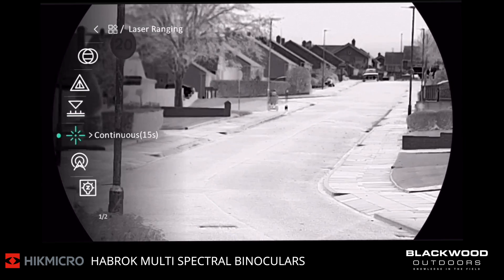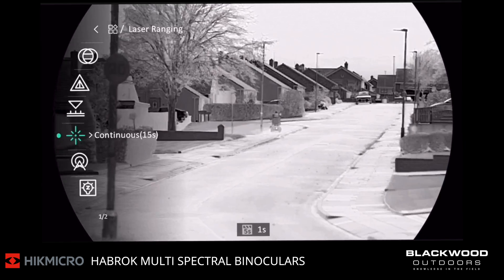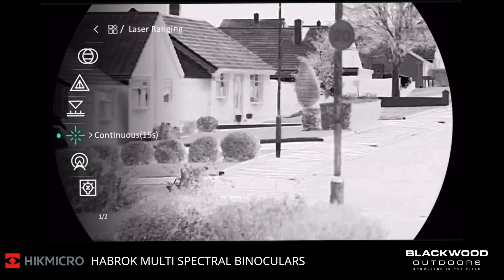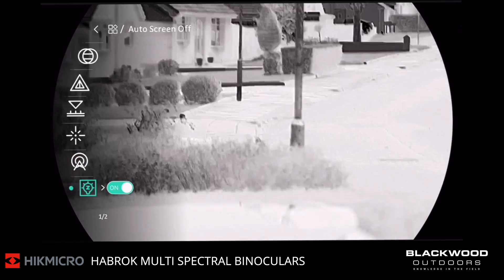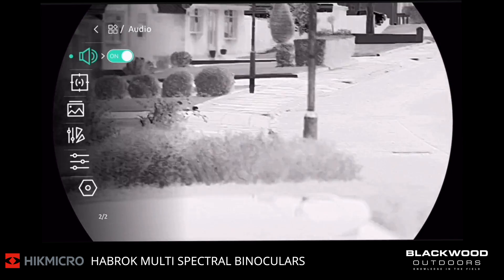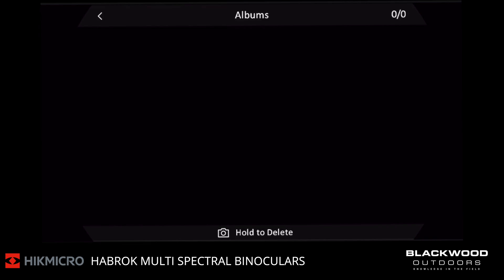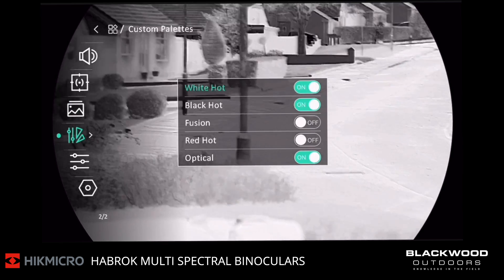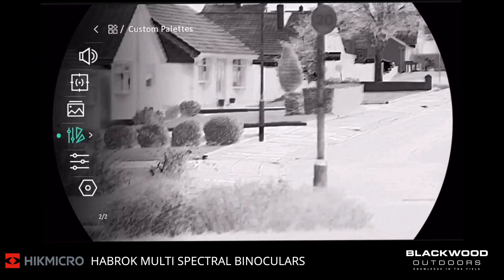There's a guy walking his dog in view there. Going down, this is your Wi-Fi ability. This is your auto screen off, which is a good function — when you tilt the device it turns the eye displays off. Then audio controller, hotspot tracking, and your albums, where you can view back all your recorded footage or images. You can also disable or enable custom palettes here — if you don't want Red Hot Fusion and the rest, you can get rid of them.